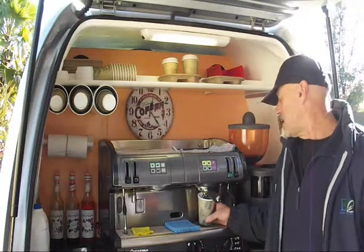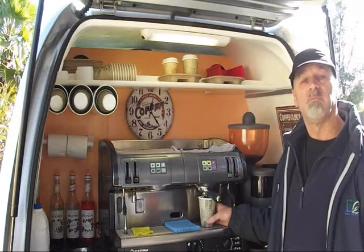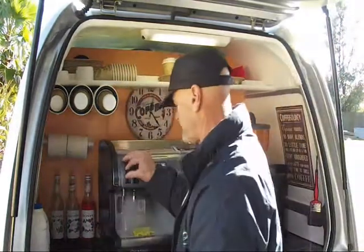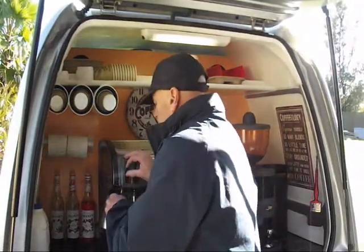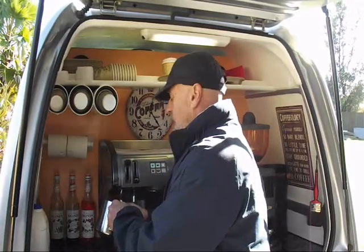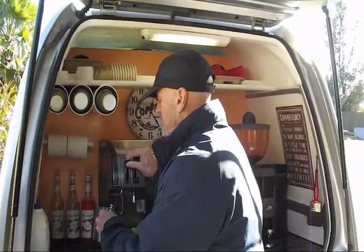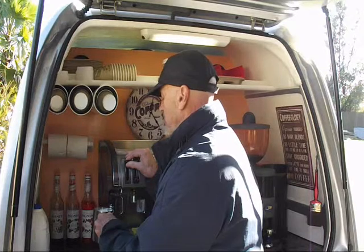And while the shot is going, I will froth the milk and we'll add the milk together. The mochaccino has a little bit more froth than a flat white — it's about the same as a cappuccino. So we just make a little bit more froth by holding the wand out a bit further.